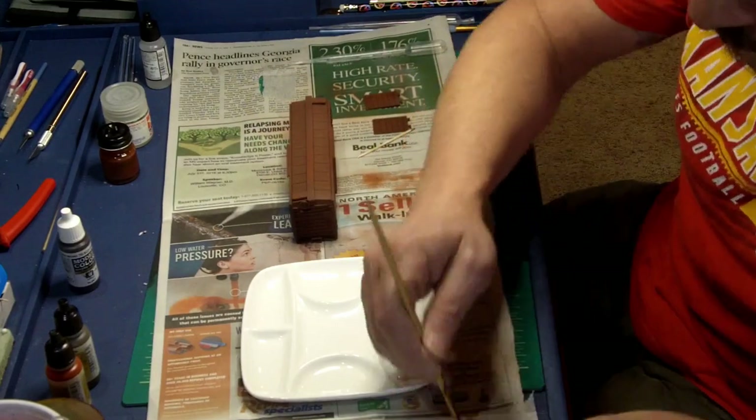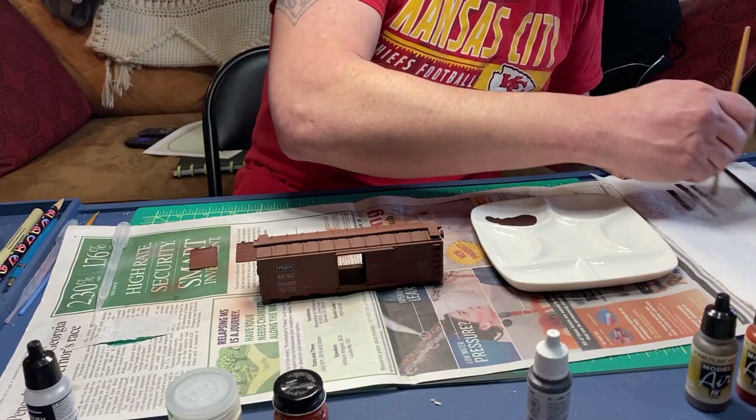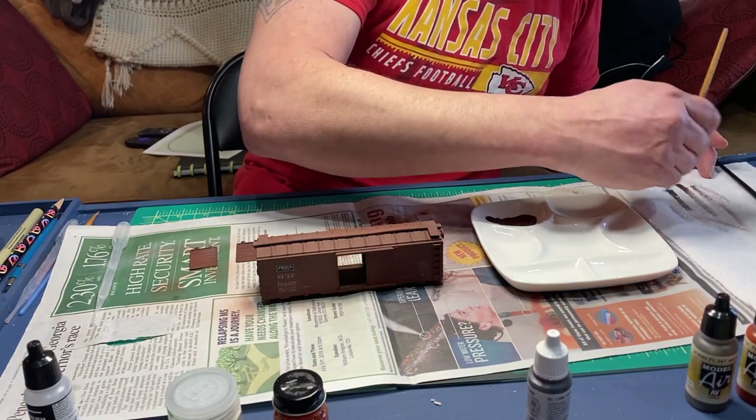Now it's time for the dark fading. I dry brush this on, and I use a mixture of my boxcar red and chocolate brown.